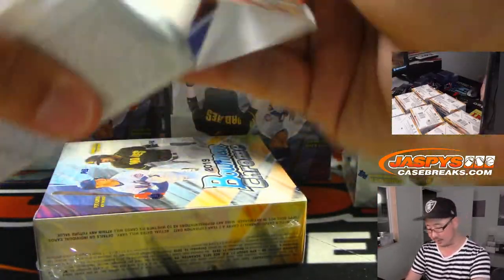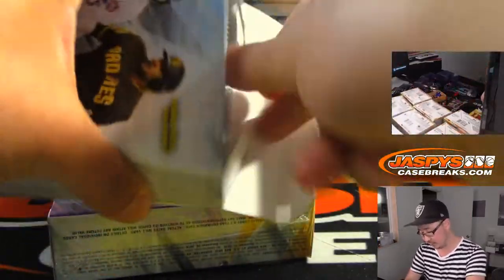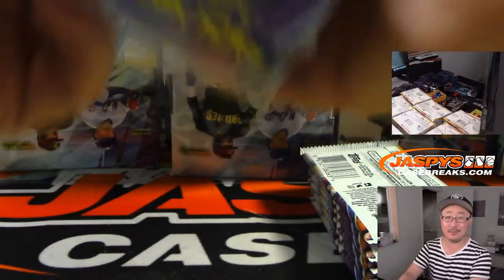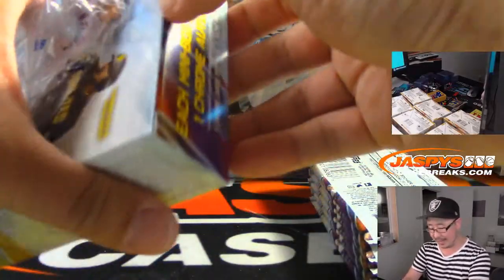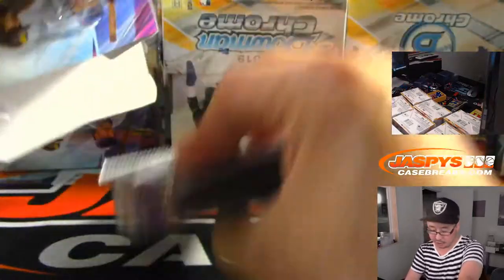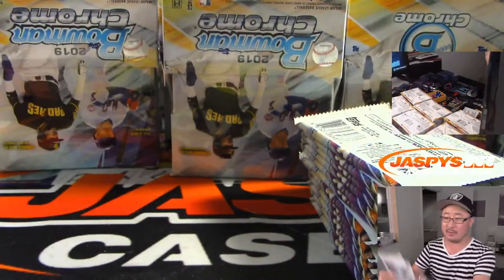We'll give away some money at the end of this break too. Unless the parallel is 10 or less — all the numbered base cards we'll just set aside. We'll have our shipping team sleeve and top load those before they get sorted out.